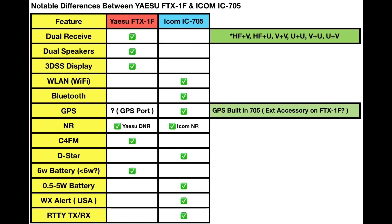Noted features that the IC-705 has that have not been listed for the Yaesu thus far: the 705 does have wireless LAN or Wi-Fi, Bluetooth, and a GPS built-in. When we look at pictures of the new Yaesu FTX-1F, you'll see there's a port to plug in a GPS, so I believe the radio will have GPS, just not built-in as on the 705. Both have noise reduction, and I have to admit, the Yaesu digital noise reduction is far superior to ICOM's in my opinion.